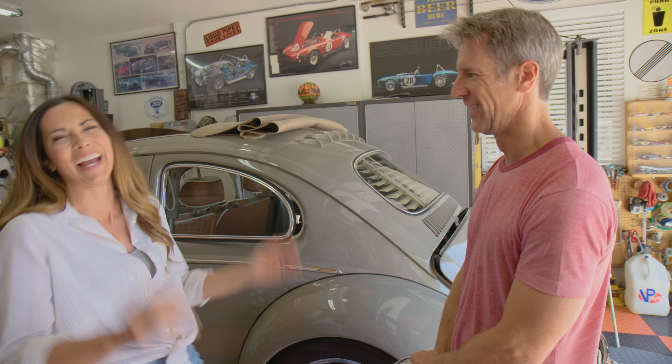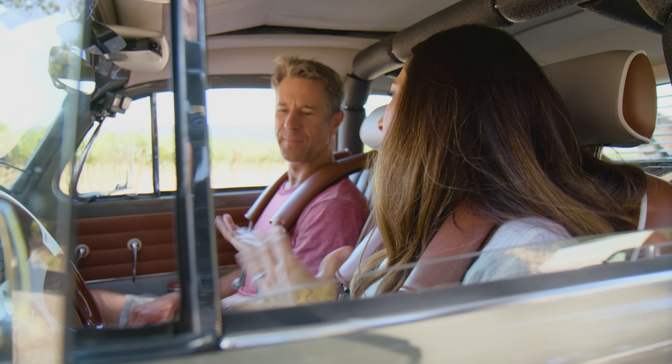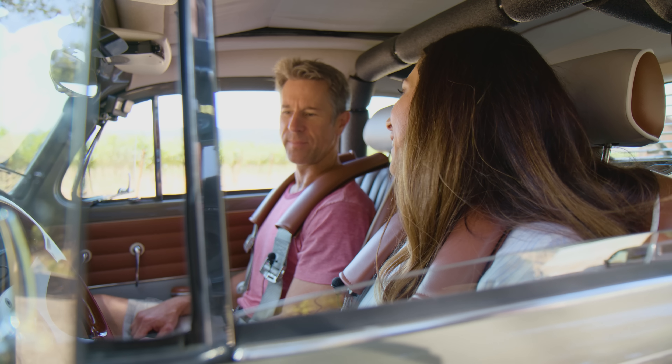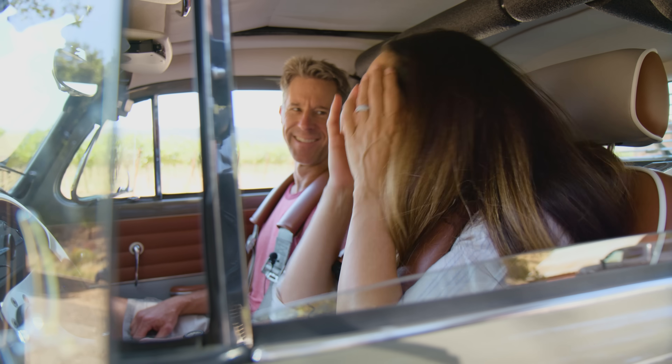Mark is thanked for being so awesome and letting the host come hang out. The host admits that every time he leaves a car he thinks he'd want the one he was just driving, but this one he genuinely wants right now. Mark jokes: 'Well, I hope you enjoyed it, because that's all you're getting.'